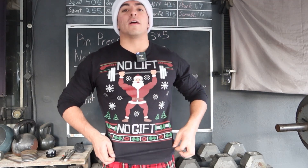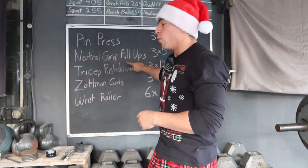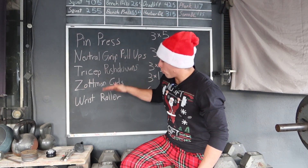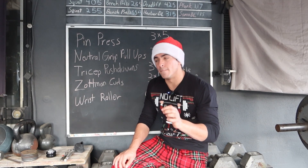Today, as a quick reminder: no lift, no gift. Before Christmas gets here, we got to make sure we get the pump going. We got an arm workout for today — five exercises. We're gonna be focusing on the arms, six working sets per muscle group.